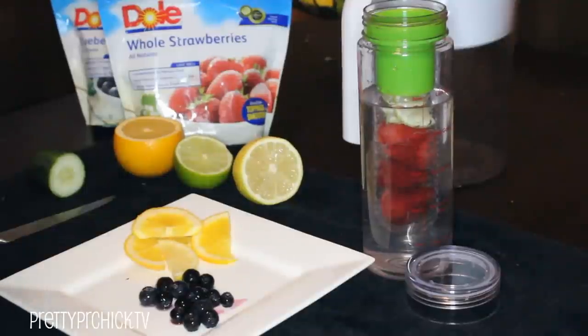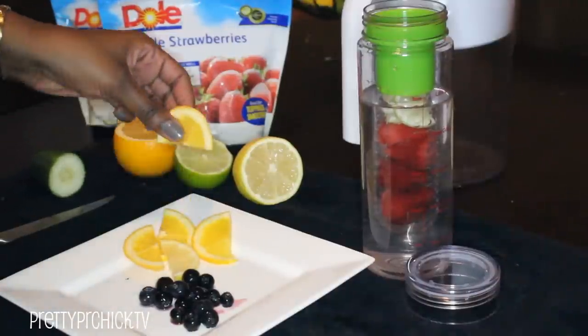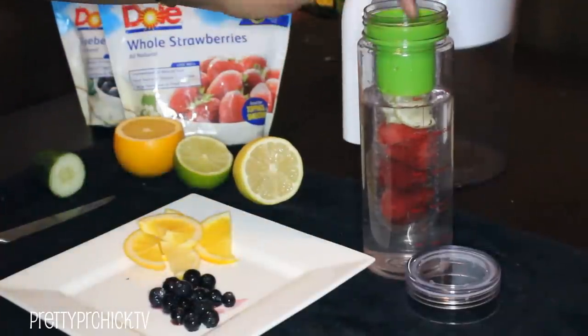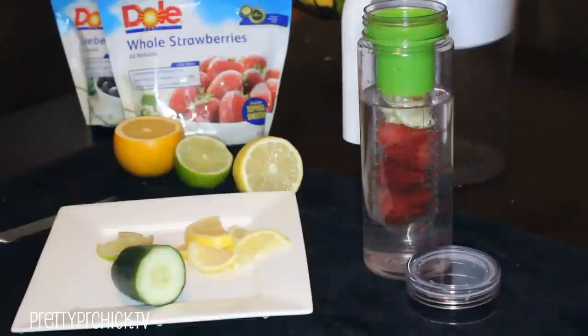My second recipe is really good for fall and winter because it's cold and flu season, and this one is packed full of vitamin C and antioxidants. All you need is two ingredients: cut up some orange slices and throw in a small handful of blueberries. Stuff them inside your fruit infusion bottle, fill it up with water, and repeat a couple of times a day.